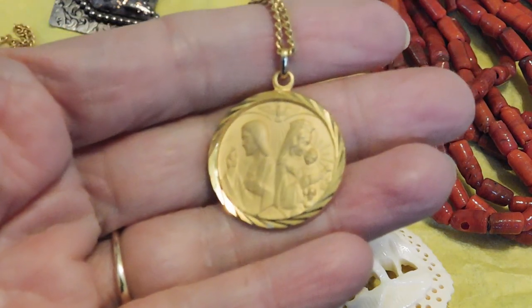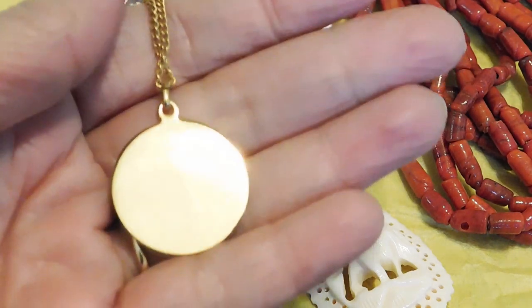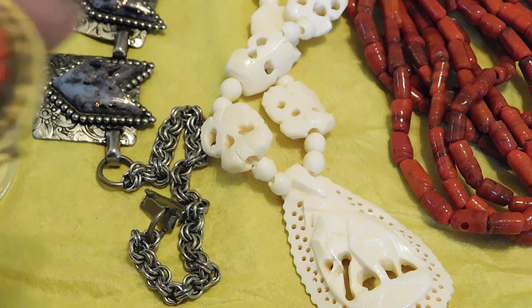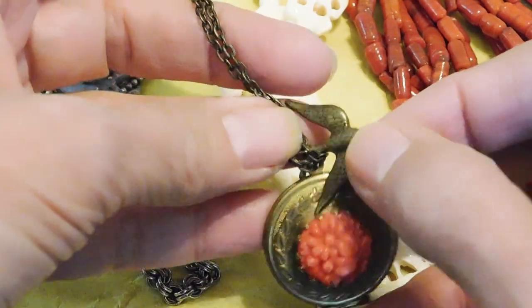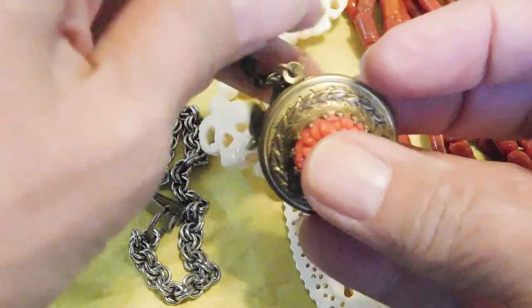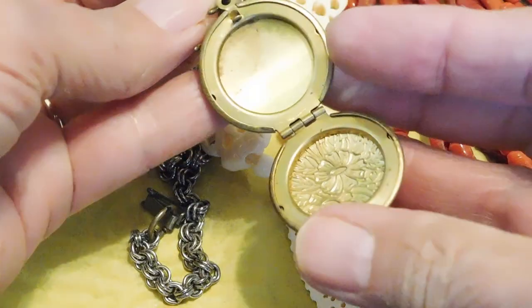And this is a religious medal — it's got grown-up Jesus on that side and then Mary and baby Jesus on the other side. It's got a peace dove, and it's plain on the back with no writing on it anywhere. But it's kind of nice. And then this is a sweet little locket with a faux carved coral stone at the center, and it's got this dove that appears to be in the wrong place — he's hanging down the back, which is just wrong. So I'll have to move him; he's supposed to be dangling in the front.